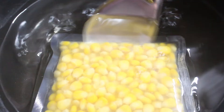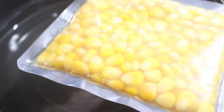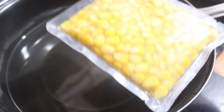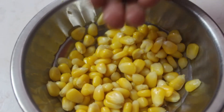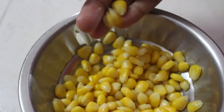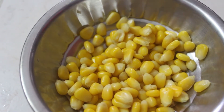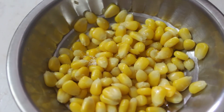After two minutes, take out the sweet corn packet, open the packet, and filter out the water. Now we have sweet corn after filtering the water. Finally, add some salt and butter.